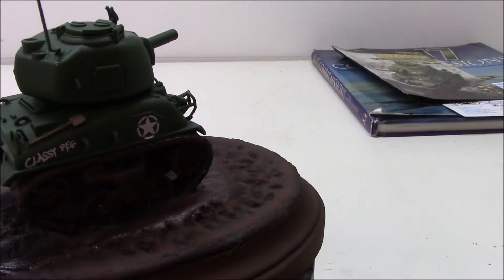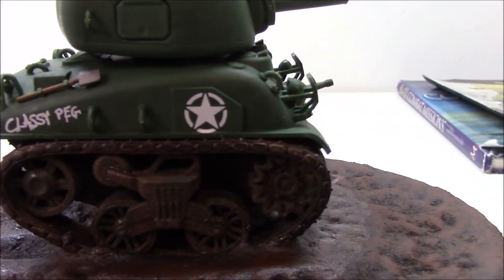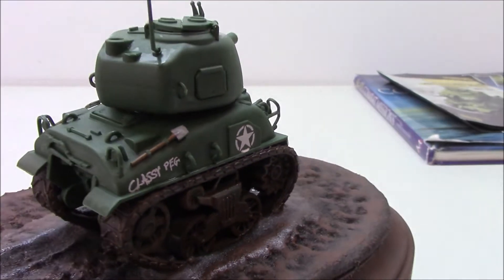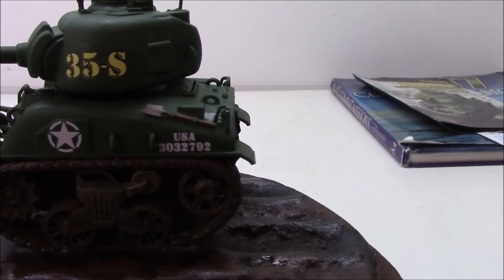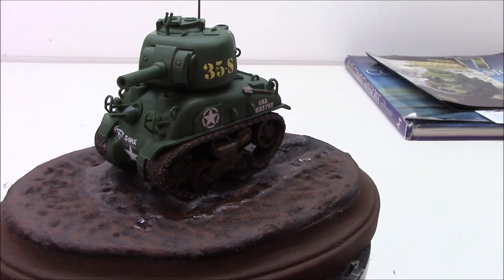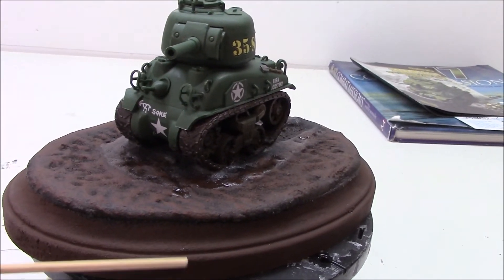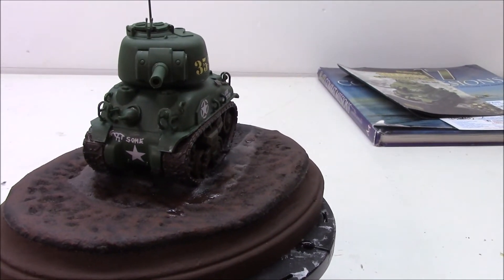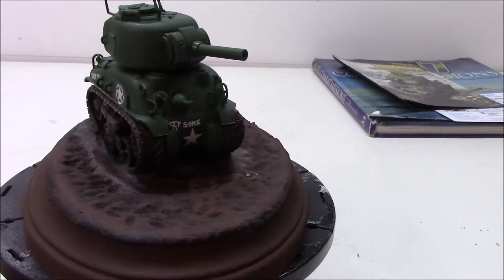I'm real pleased with the way the decals came out. This is the best decal job that I've done — I've always struggled with decals. The base is just a wooden plaque that I picked up at Michael's. I've got a bunch of these little plaques; I picked them up when they were on clearance last year. I think they were like a buck a piece, something like that — 50 cents a piece. I don't know, they were cheap.